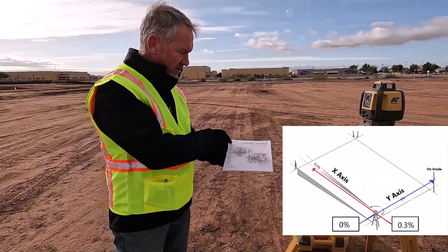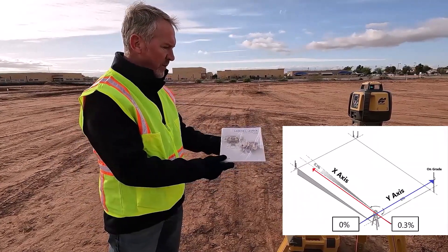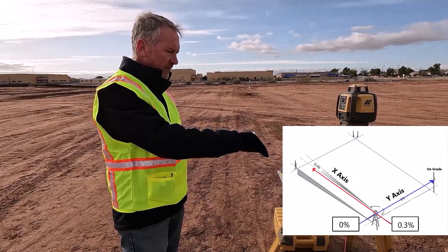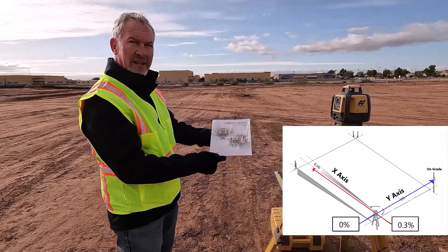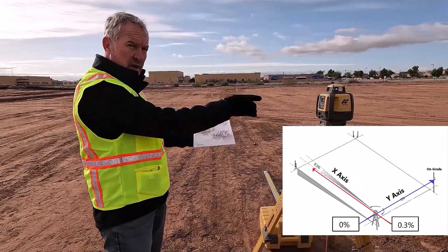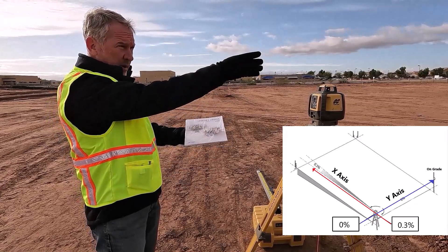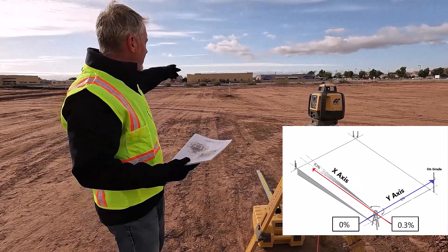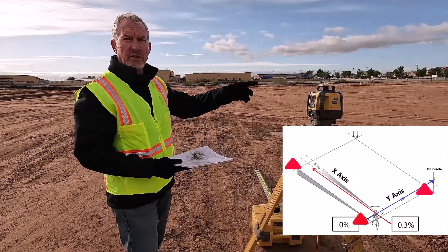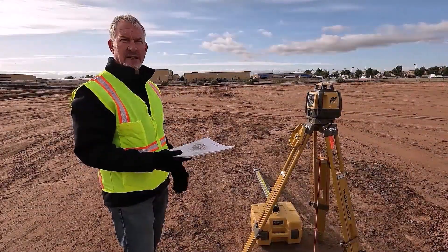This is going to be our x-axis with the grade on it, and this is going to be our y-axis that's going to be level. So I'm putting three-tenths of a percent slope in here. In theory, I can bench in when everything is running level, put the grade in the laser, and even though I've put grade on the x-axis, through the y-axis 90 degrees across where the laser is sitting will still be level — that's my check. I need three points from a surveyor to set up a grade laser for a concrete tilt-up.